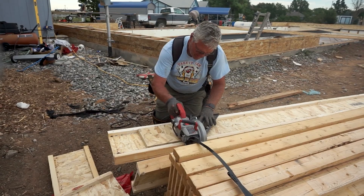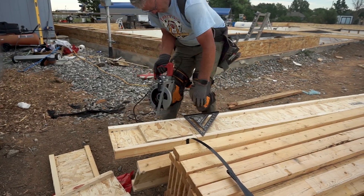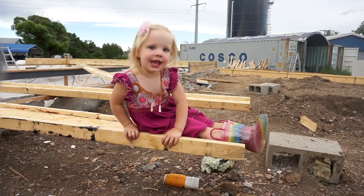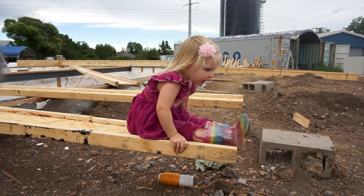We had quite a few joists to cut with a full 64-foot length house, and each joist is placed at 16 inches on center, which is pretty standard for floor joist construction. As you can see, it's not all work and no play at the job site — anything is a toy for my toddler.